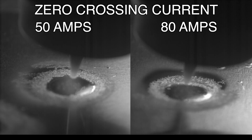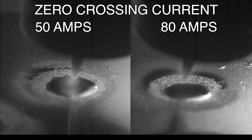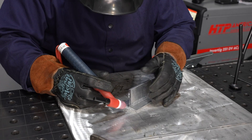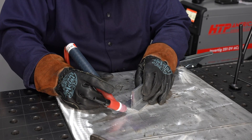The zero crossing current needs to be high enough to actually keep your arc lit and maintain it. Auto works most of the time, but if you want to turn it down manually on some thin delicate stuff you can fine-tune it. Look at this high-speed video: on the left you can see how much more stable the puddle is than on the right — so when you have the lower zero crossing current it gives you a little bit more puddle stability.